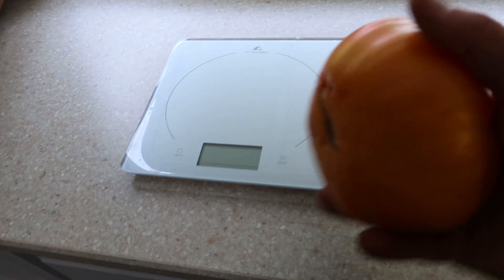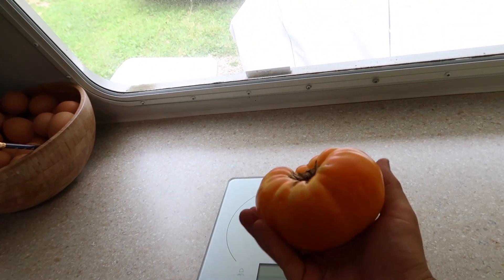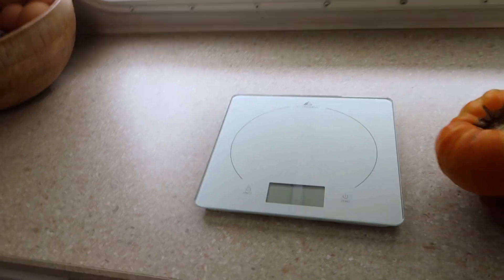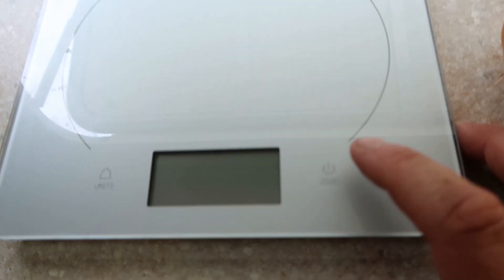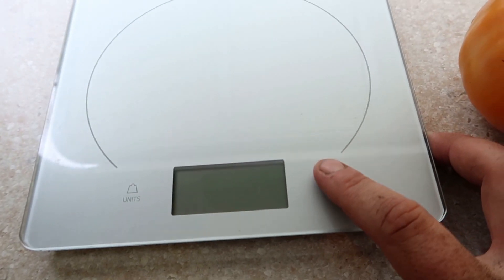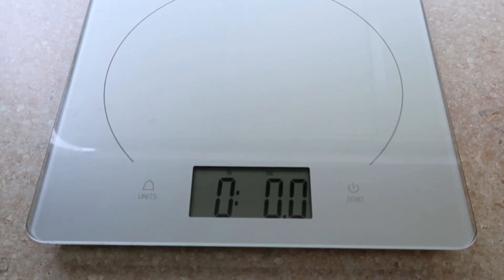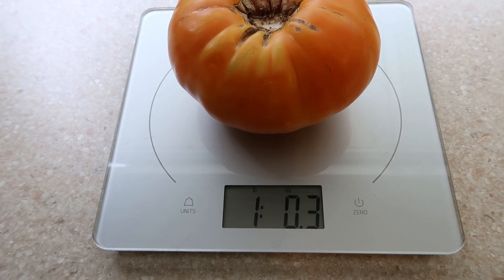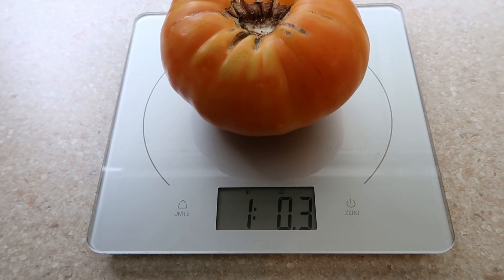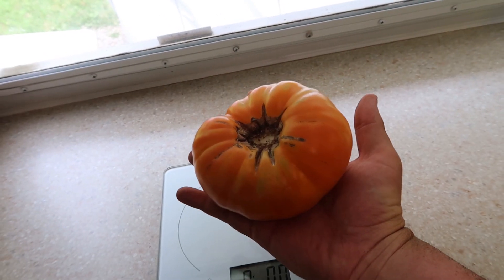This is one of the first Dr. Witch's Yellow tomatoes we got, and it's massive. Let me see how much it weighs. One pound, three tenths of an ounce — that's a one-pound tomato. Look at that — that's crazy.